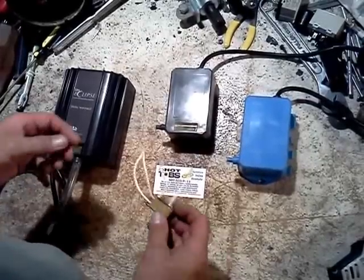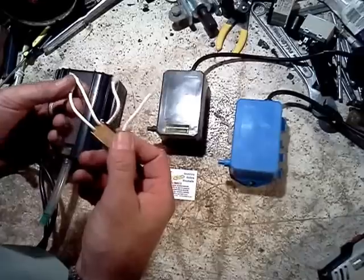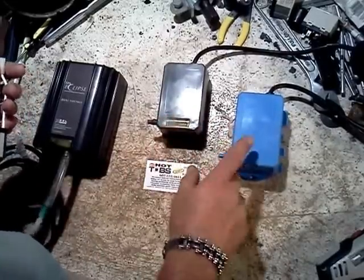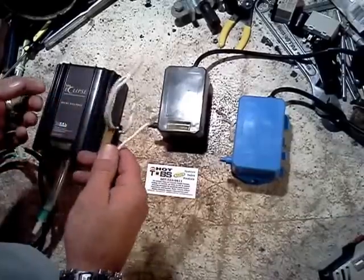Today we're going to talk about replacing a Corona Discharge Ozonator chip. The Del brand uses these replaceable chips that are good for a year and a half to two years. The older versions here for the last decade or more — some have a window, some don't. This is a newer version; it's convertible for 115 or 230 volt. They all use the same chip.